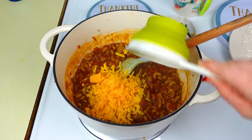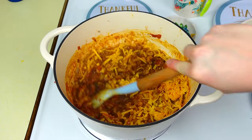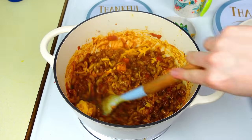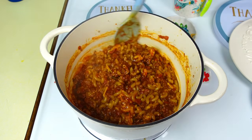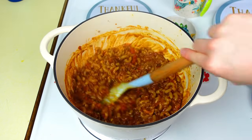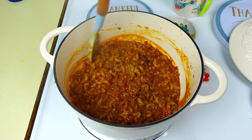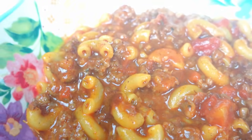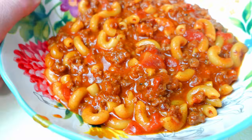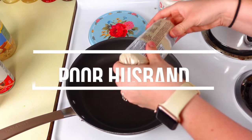Then add two cups of cheddar or sharp cheddar cheese, give that a really good stir, and this dinner is done and ready to go. If you want to make this meal stretch further, you can half the sausage, or double up on the noodles and add a little more liquid since there was quite a bit of sausage relative to the macaroni. We just topped it with some sour cream and it was a very, very delicious meal.